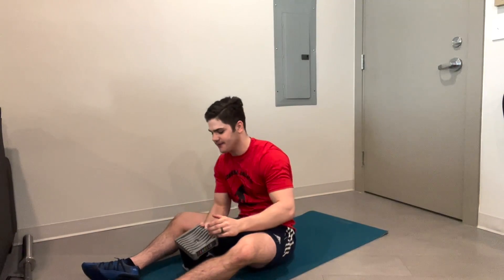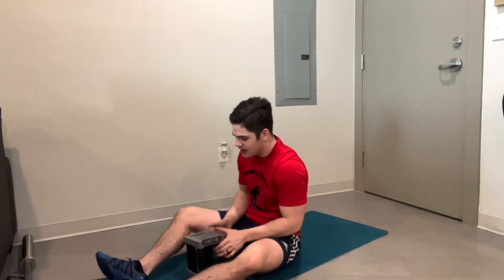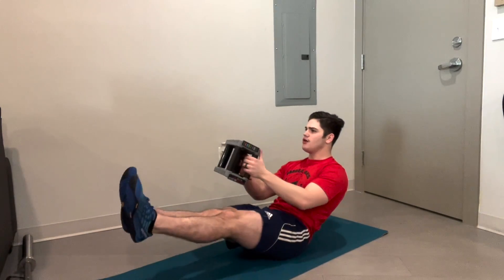Rest, 10 seconds. The next one is going to be our L-sit. I'm going to be holding my dumbbell in front of me — you don't have to do any of these with weights. Here we go, 20 seconds.